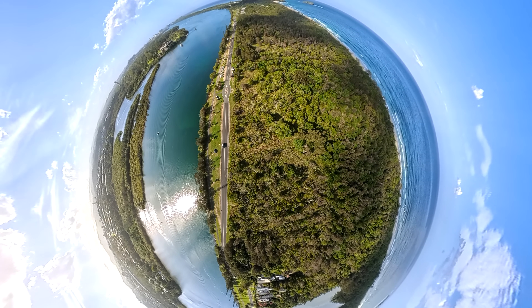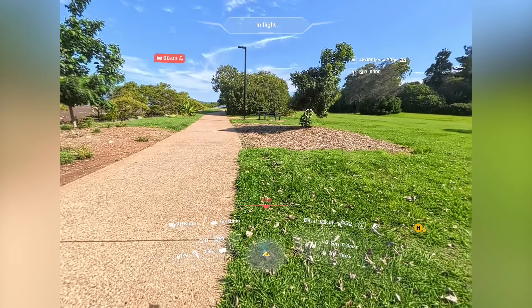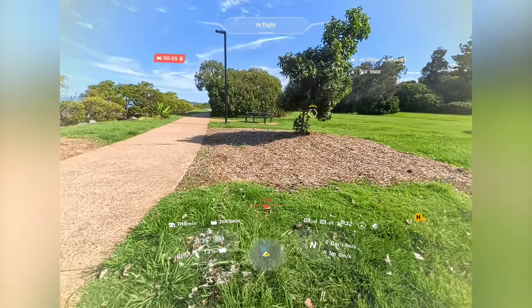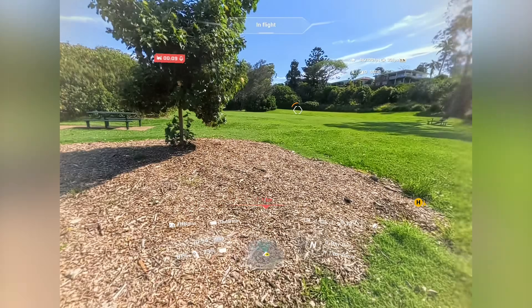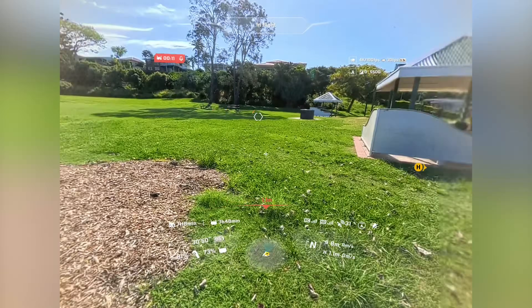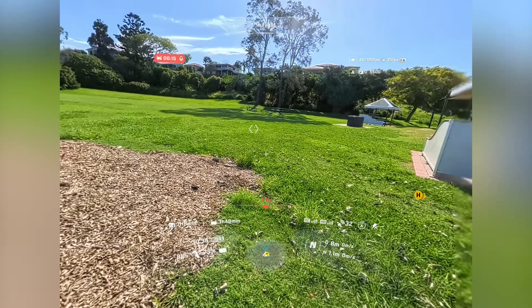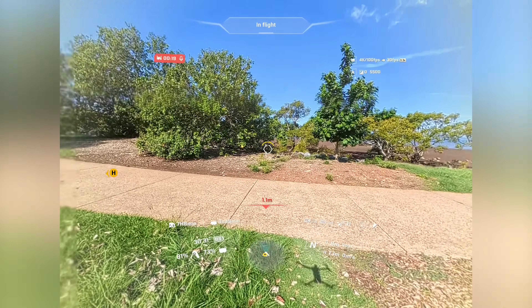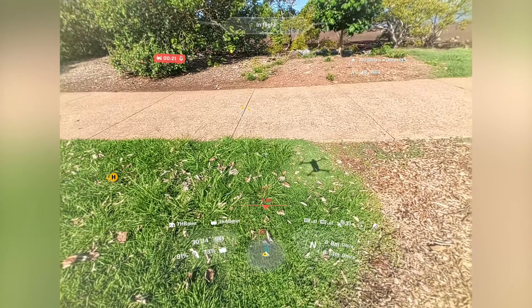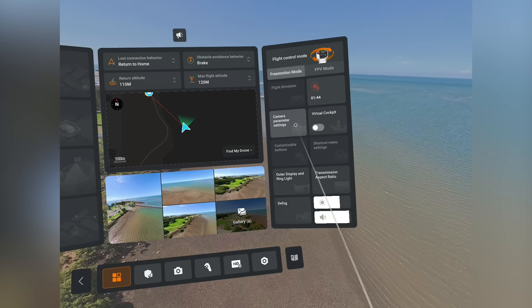The obstacle avoidance with this drone doesn't have a bypass feature, but it does have a brake feature. The interface is really clean — it lets you know where obstacles are in relation to the drone and it's easy to navigate away from them. It shows you with an indicator what direction an obstacle is in, and you can either turn obstacle avoidance off or keep it in brake mode so it stops when it detects an obstacle.